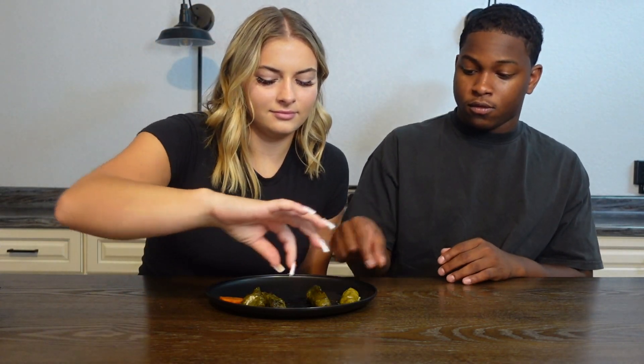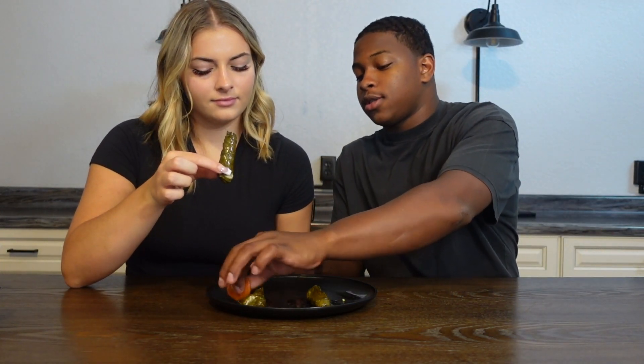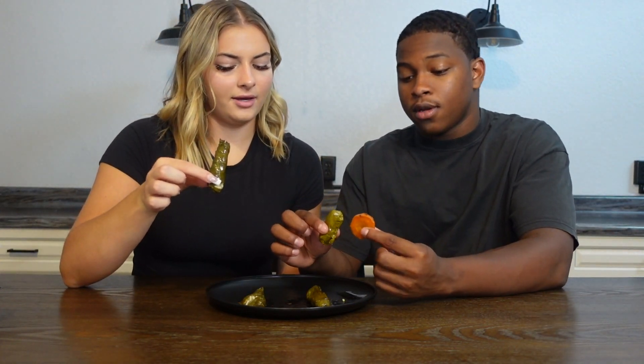Next up we have grape leaves. Grape leaves are just grapevine leaves, normally stuffed with rice and meat. We just got veggie ones, so it's just rice. We did put them in the microwave for like 30 seconds. You ready to try them? Let's dig in — go ahead, take whatever you're picking.